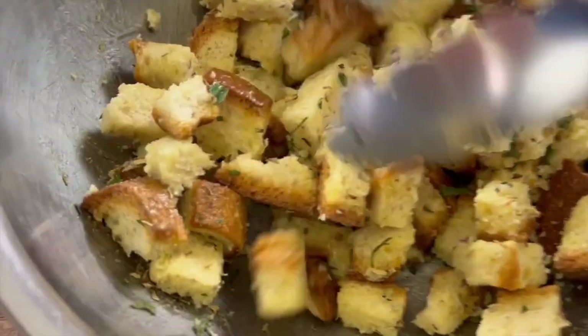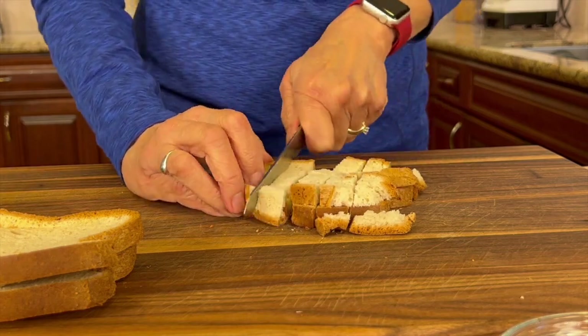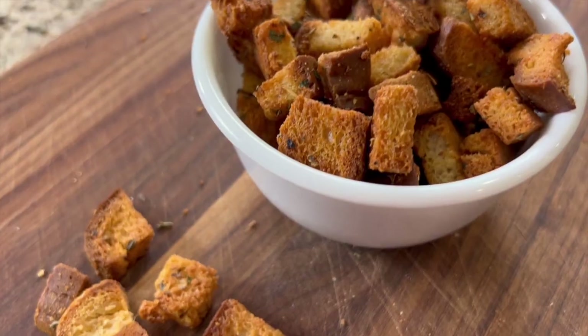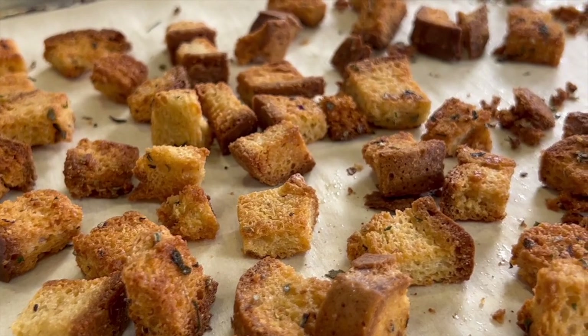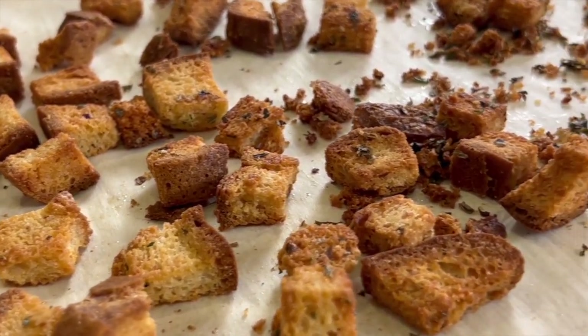Today I'm going to show you how to make gluten-free croutons from store-bought gluten-free bread. This makes it very simple and very quick to put together, and these turn out very delicious. You won't be able to tell that they're gluten-free — they taste buttery and garlicky, seasoned with some nice herbs, and they have a great crunch.